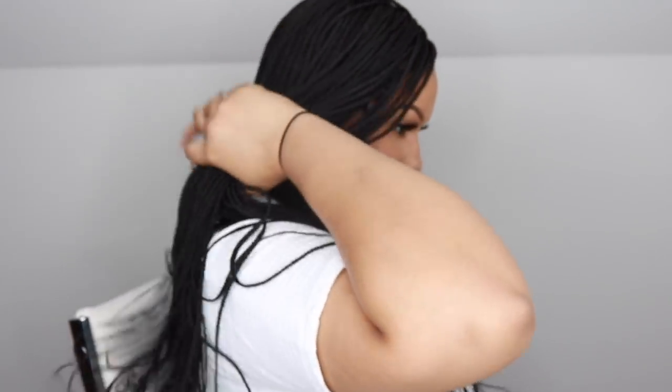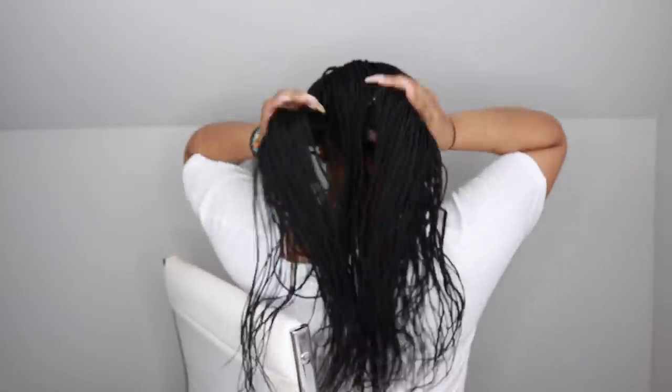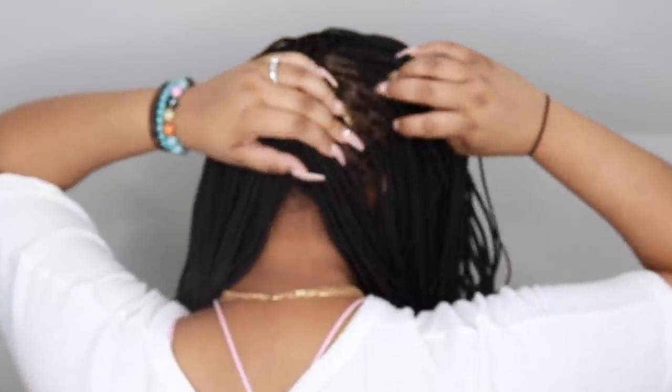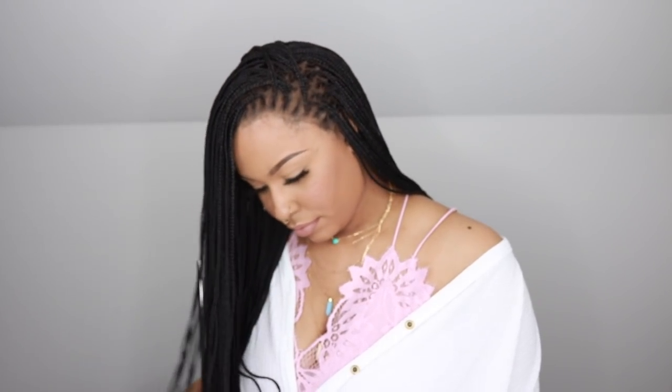I'm going to show you guys the length of it — I believe this is waist length. You're also going to see what it looks like from the back, the scalp area. I feel like they actually have the full lace the same color throughout instead of like gray in the back, so I have to commend them for that.